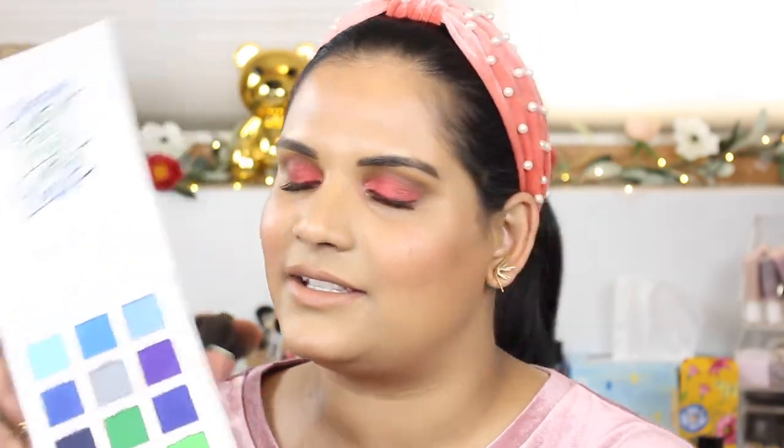Hey guys, welcome back to my channel! Today I'm filming a quick little swatch party video on a palette that has been causing a stir ever since it was launched. I'm so excited to finally get my hands on it.